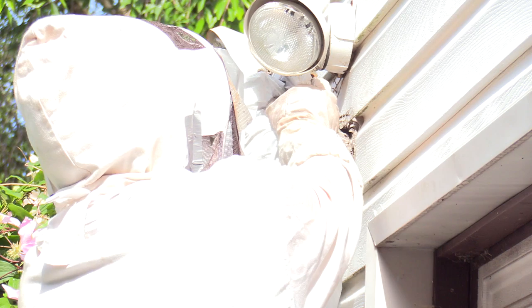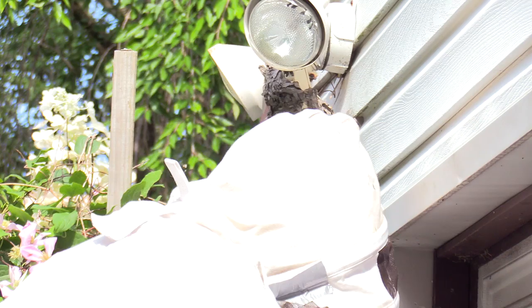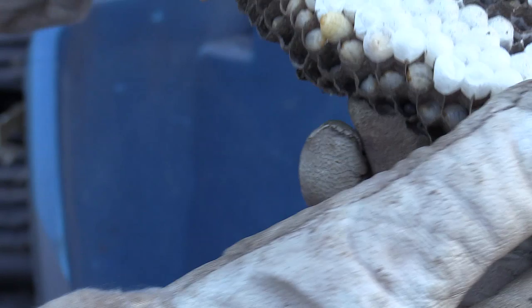I'm just pulling the nest off this light sensor and off the siding into the bag. Then I put it in my Rubbermaid tub and opened up the bag a little bit so they could breathe.